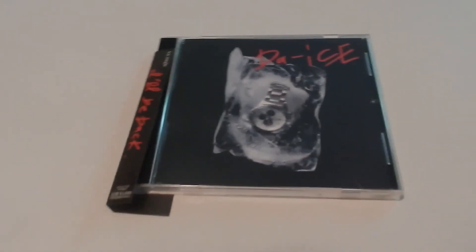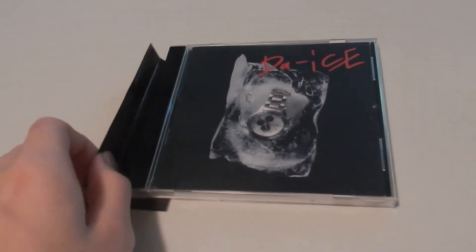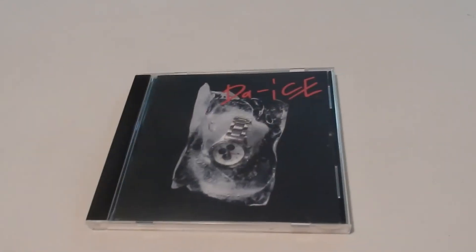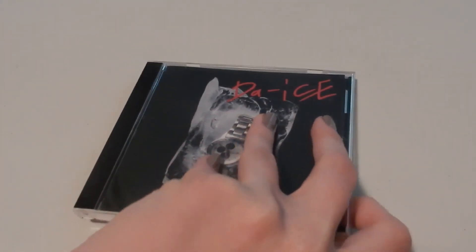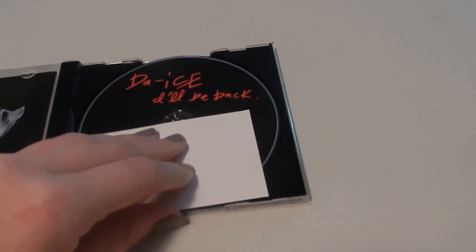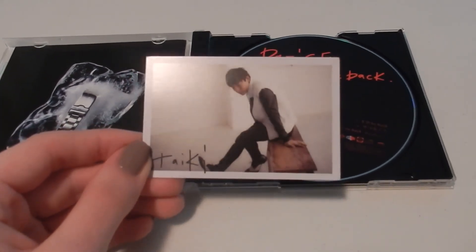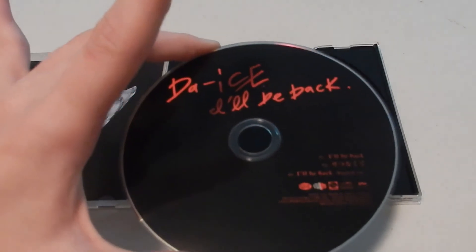Next is their indie single, "I'll Be Back." This is the CD only version — you can get a DVD version but I got the single version, just a CD. Here's the little spine cover. Simple design, frozen time theme. This CD also comes with a photocard — it's the last one that does. Taiki, looking very stylish in this picture. CD once again, simple design — black with the red cursive.